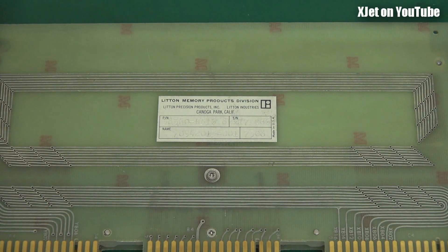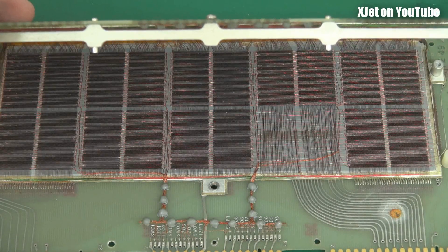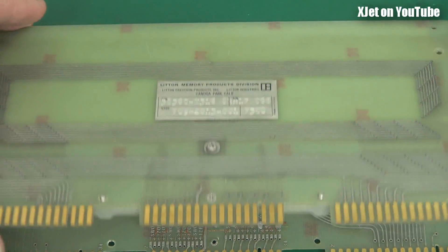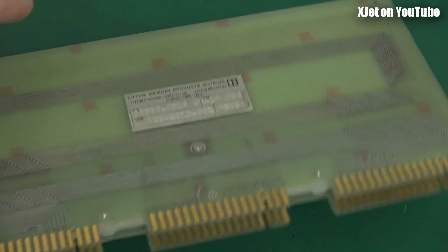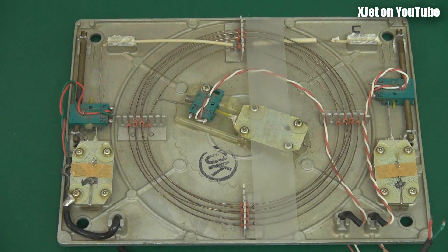Hi there. A few weeks ago on my RC Model Reviews channel I looked at some core memory, so if that interests you, go over to RC Model Reviews — I'll put a link in the description. But I've got some more old tech that I thought I'd show you, and since it's not radio control related, I thought I'd stick it on this, the extra channel, the more random channel.